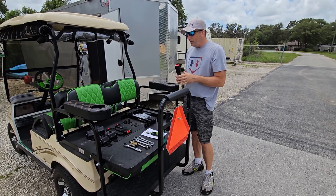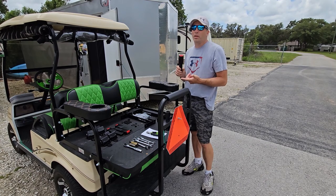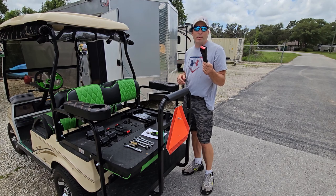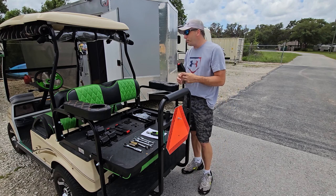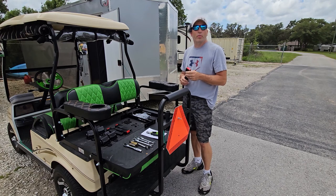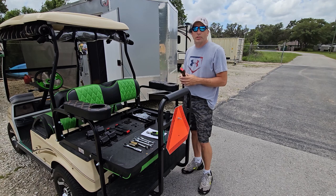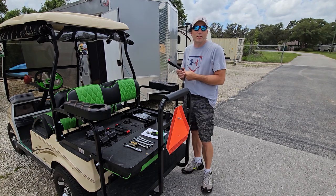You might have seen Tenolo if you've ever searched for any kind of golf cart part or accessory, because they come up every time, especially on Amazon where they mainly sell. Search any golf cart part — seat belts, light kits, mirrors, anything — and you'll see them. We've actually used a couple of their items before, like our mirrors and cover, and they seem pretty decent.